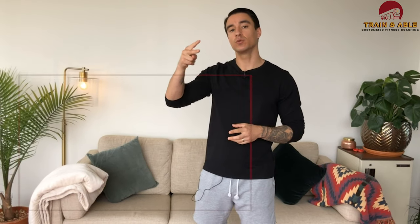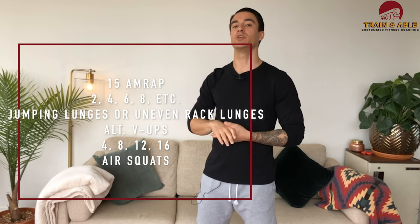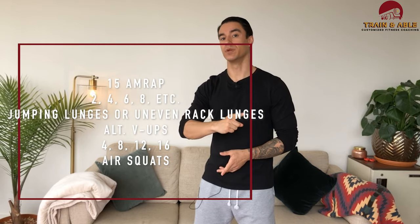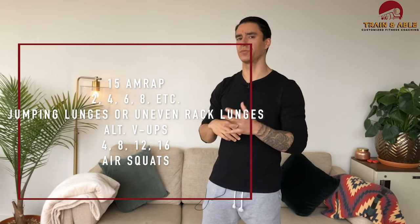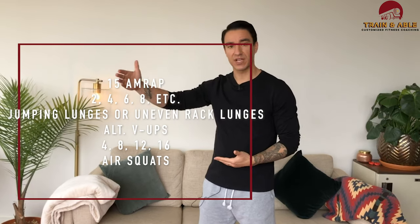Today we're going to get into a little bit of legs and a little bit of abs. We're going to be going up by two reps every round on two movements, then going up by four reps every round on one movement. You're going to have 15 minutes to do as many reps as possible — what we call an AMRAP.